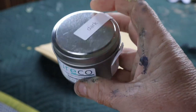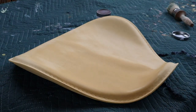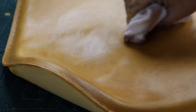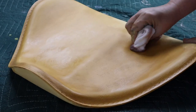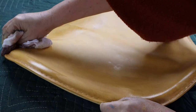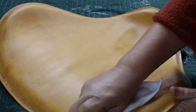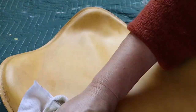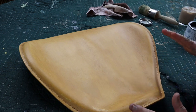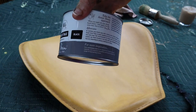I'm using Puriko beeswax in the colour Dark. I'm just going to apply it with this lint-free cloth and rub it in, making sure it gets into all those grooves. What this will do as well is keep the chalk nice and supple so it's not going to crack. I'm thinking I might want it a little bit darker, a little bit dirtier — I literally want it to look like an old seat. So I'm going to throw on some Annie Sloan black wax too.